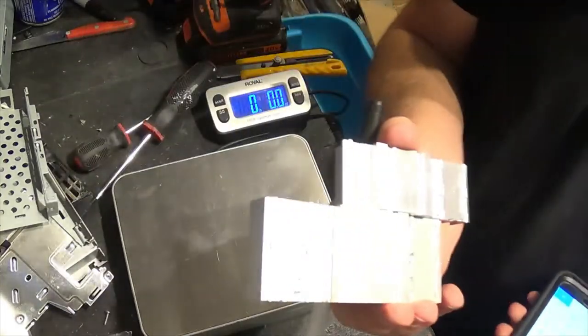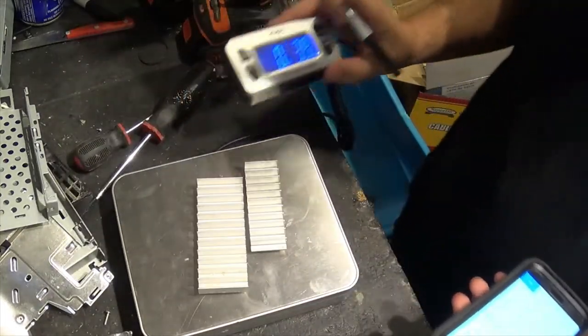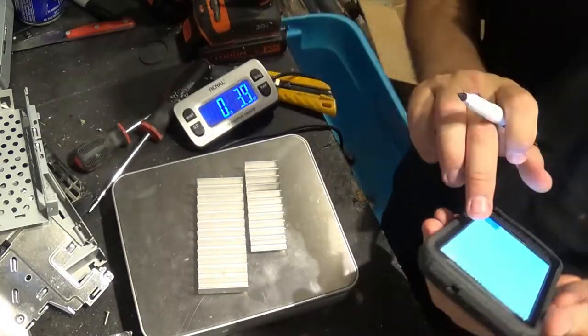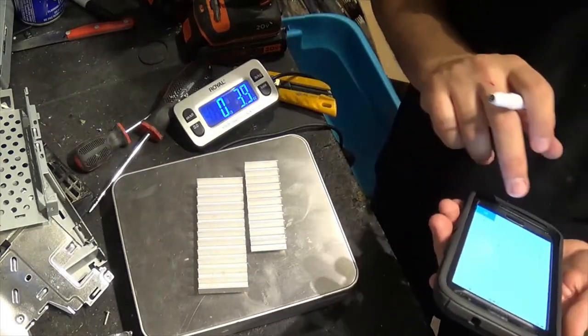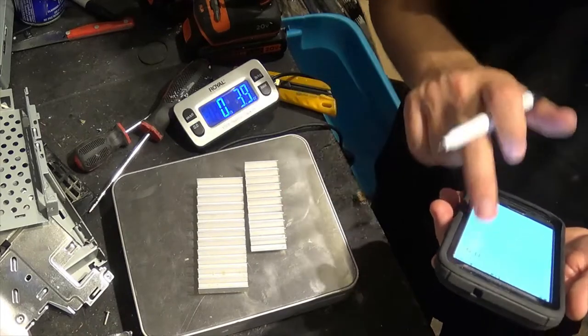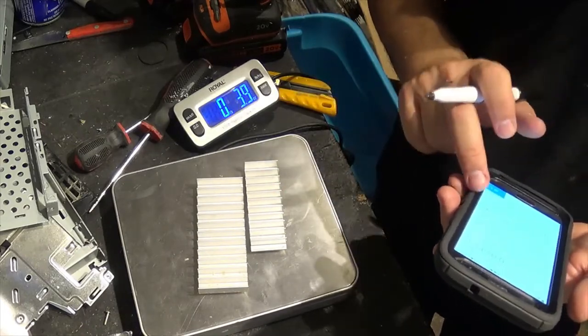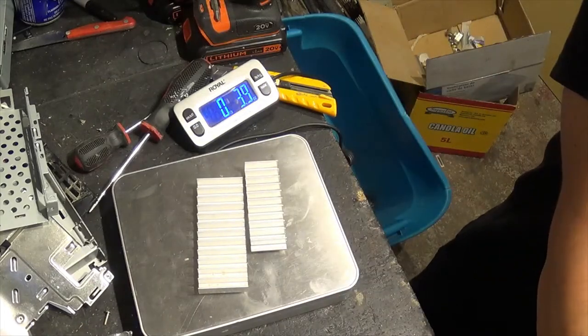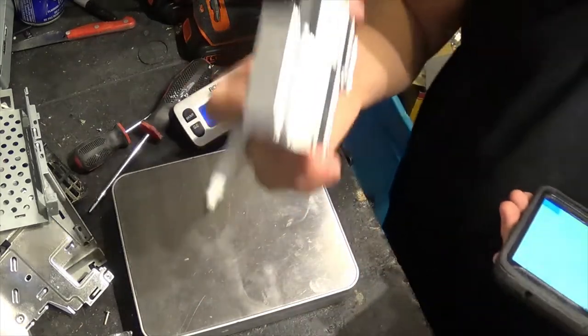We have the two aluminum heat sinks at almost four ounces. I usually get fifty to sixty cents a pound — we'll go with fifty cents to be a little conservative. So about twelve cents for these.